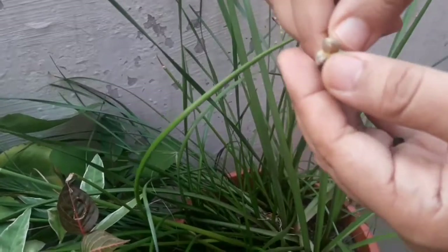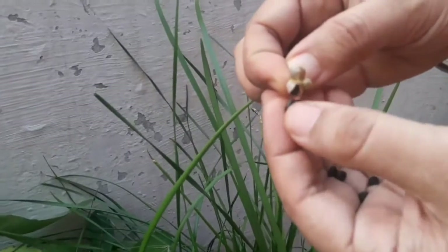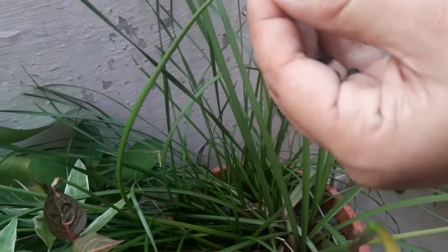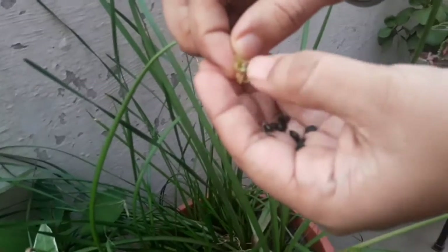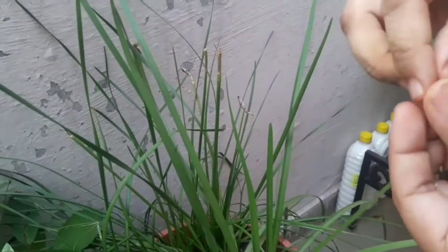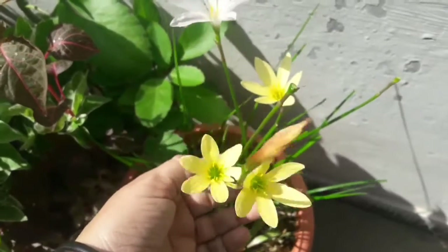In one single pot, and the pot looks so bushy and filled. You can see, friends, these seed pods — they are ripened and the seeds are visible. At this point you collect them, otherwise they will fall out of the pot and you may lose them.